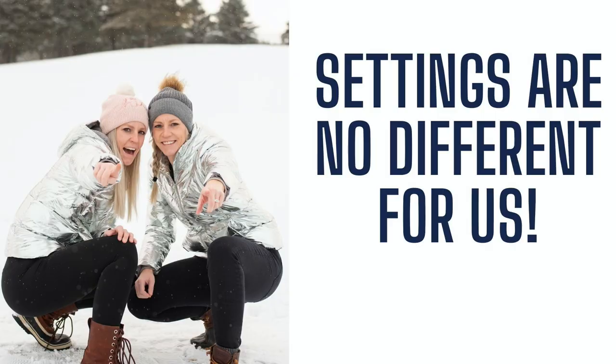As far as camera settings go — manual mode, ISO, aperture — none of that changes for us. We're doing it exactly the same way we would any other time of the year.